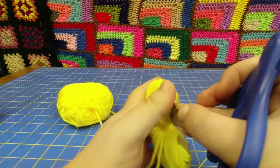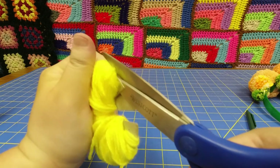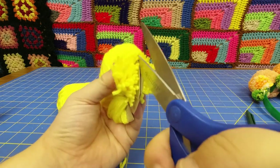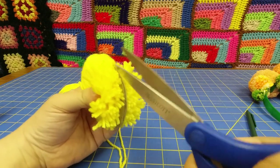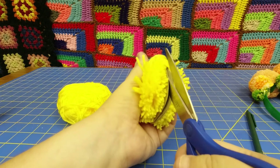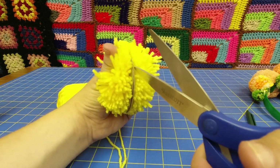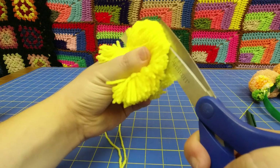Then we're going to carefully separate those two pieces — get between that cardboard there — and snip our way around the middle or the side. I want you to very carefully hold things in place while you do this. If your scissors are really dull, this will be a hard part — you might have to go through a layer at a time. As you can see, I'm starting to get all pom-pommy over here. My sides look nice and fluffy. Almost around.